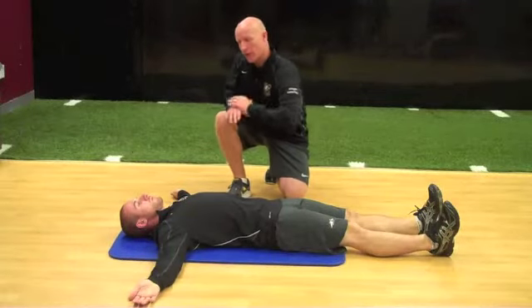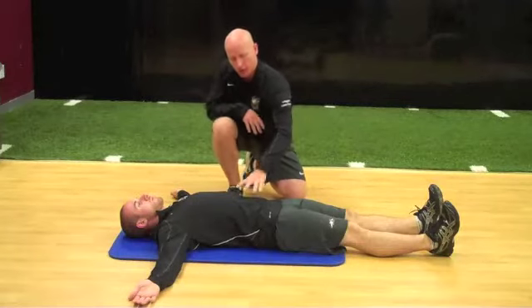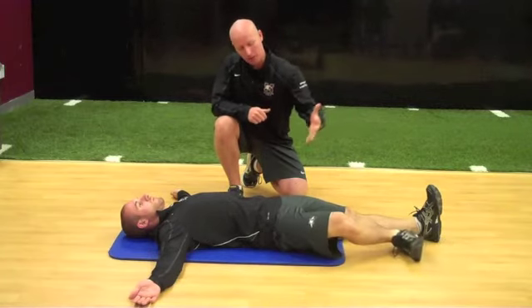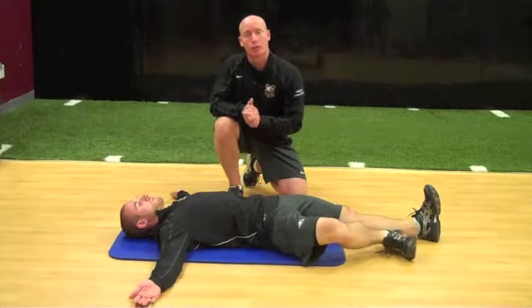Athlete begins lying on their back, arms out, palms up. For the starfish, they're going to keep the torso engaged with minimal movement at the pelvis. They're going to externally rotate the femur and tibia, then lift and bring the leg up into flexion at the hip, and then return back down and reset.